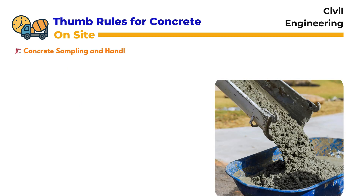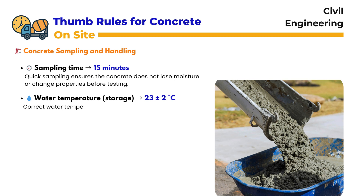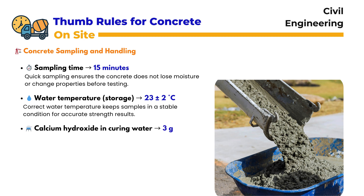Concrete Sampling and Handling: When we talk about concrete sampling, time is critical. The sampling must be completed within 15 minutes, because quick sampling ensures the concrete does not lose moisture or change properties before the test begins. The storage water temperature should be 23 ± 2 degrees centigrade, which helps maintain the sample's condition so the strength results remain accurate.